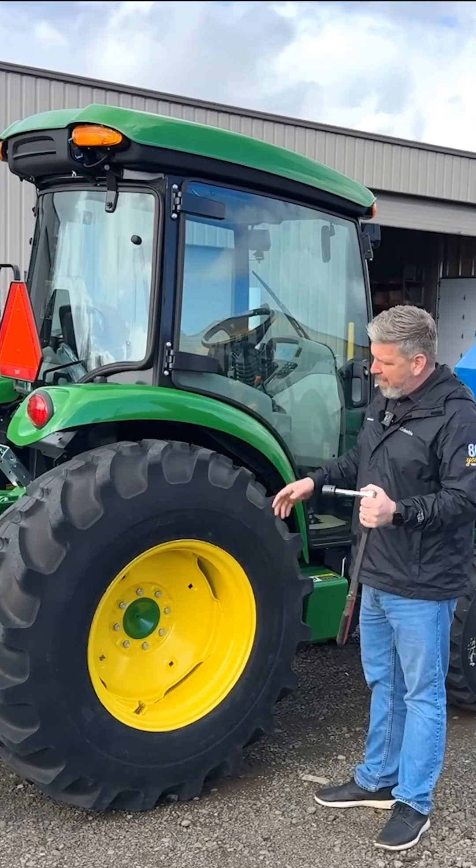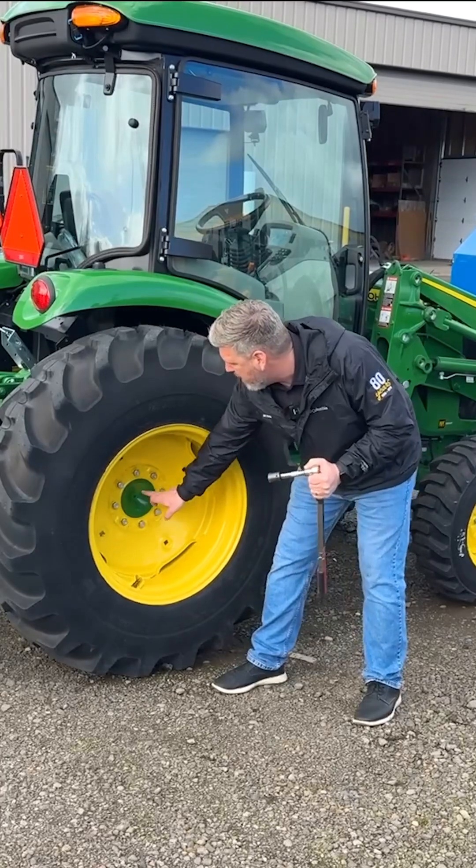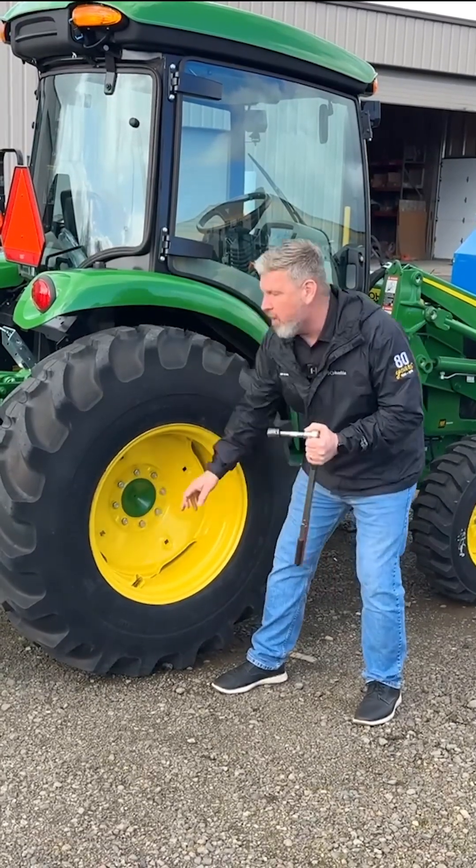The manual says after the first hour of use, you need to check the lug nuts on this. When torquing these lug nuts, you want to make sure you're torquing opposite in a star pattern all the way around.